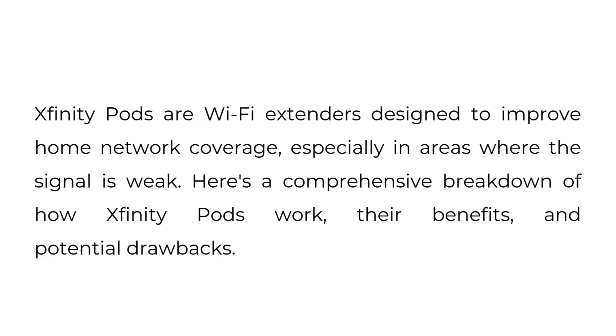Do Xfinity Pods work? Xfinity Pods are Wi-Fi extenders designed to improve home network coverage, especially in areas where the signal is weak. Here's a comprehensive breakdown of how Xfinity Pods work, their benefits, and potential drawbacks.